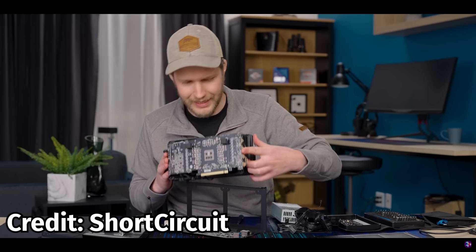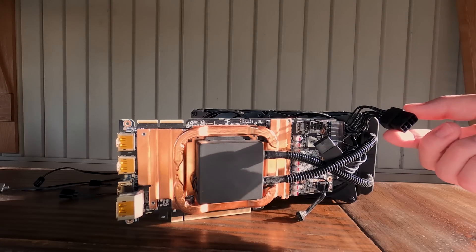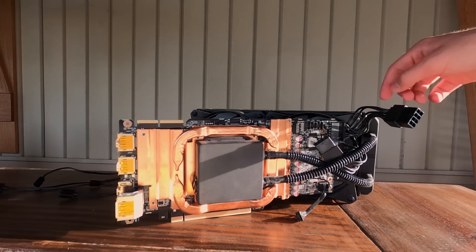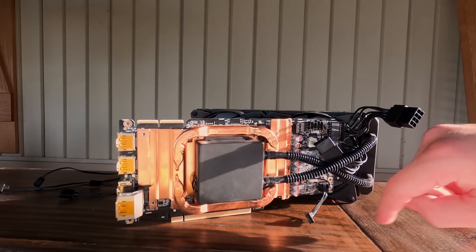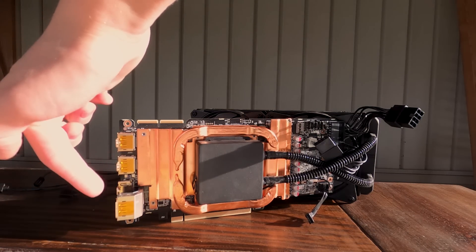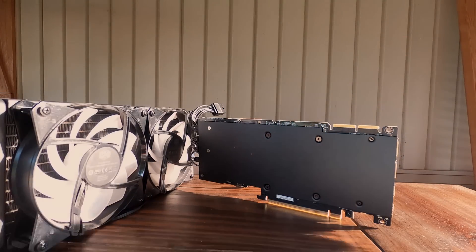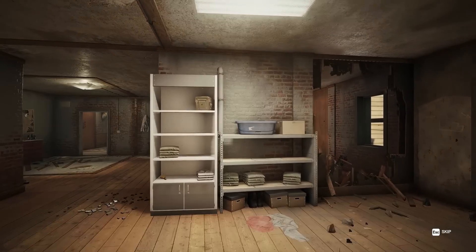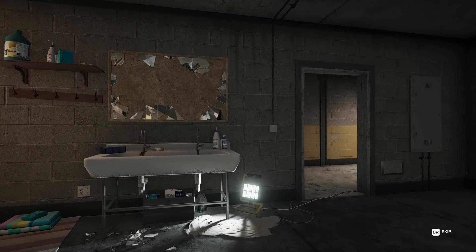The RTX 3090 outside of the eGPU enclosure looks kind of bare. It has the AIO on it and the power connectors still attached, which work with any power supply as long as they're dual 8-pin or 6-plus-2-pin. The fans on the back I've swapped out to ones with longer power cables. It doesn't have an I/O bracket since that was built into the eGPU case, but it does have a metal backplate — a nice surprise. After pulling the card, all I had to do was transfer the PCIe connectors, plug them into my desktop, and it worked flawlessly.